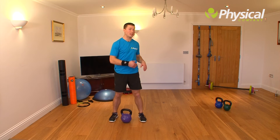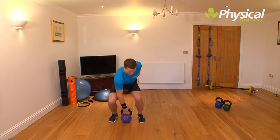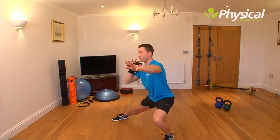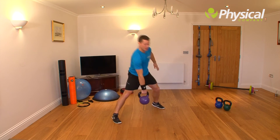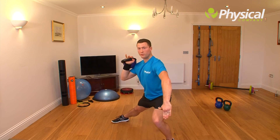With the kettlebell, we're going to swing it through our legs at the back of the movement and catch it at the front. From here, through the hole, pick it up and step forward. Come down nice and low and turn your body so that when you land, your body's in line with your stride.